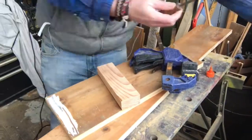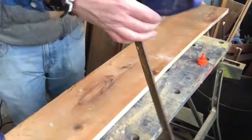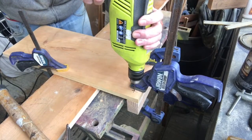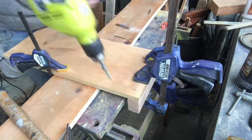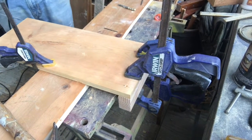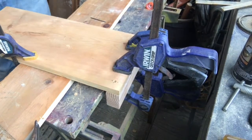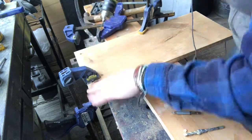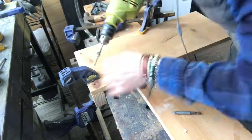Now I'm gluing and clamping one of what will essentially be a lathe to this piece. I'm following that by drilling out a pilot hole, then boring out a larger hole that will receive the screw, and driving the screw in. I repeated this process on the remaining three corners.